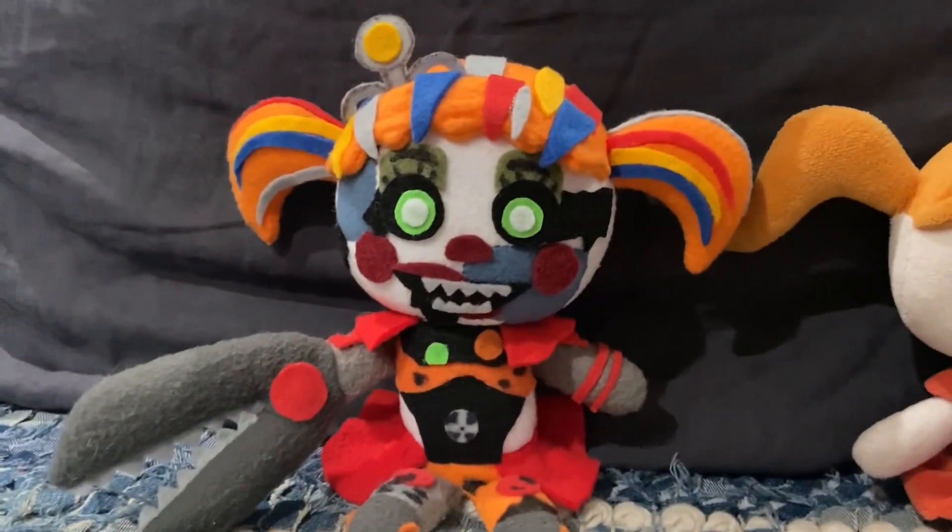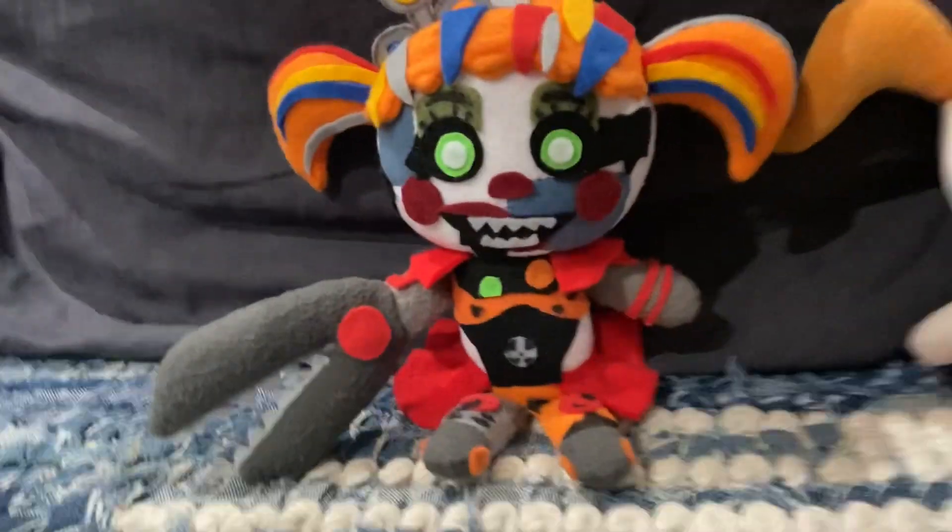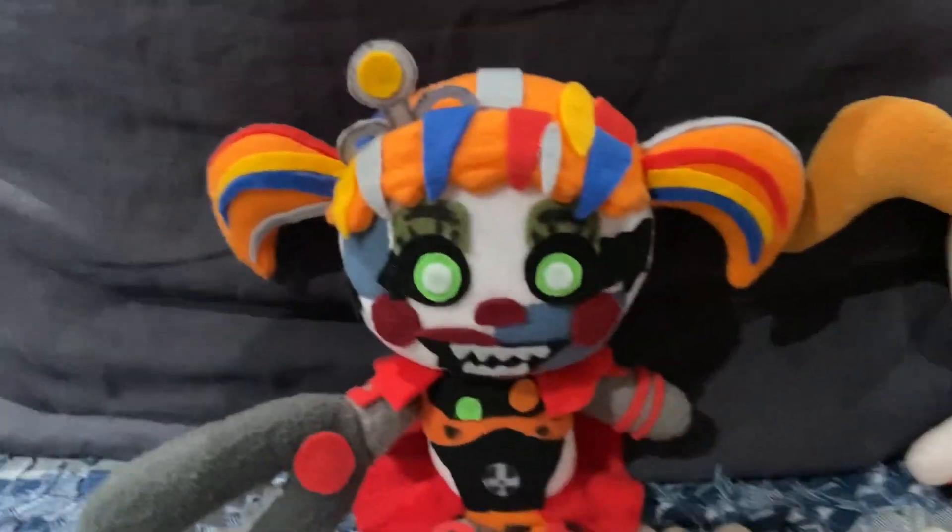Hello everyone, I'm back. It's Wednesday, but a little later than usual — I'm sorry about that.